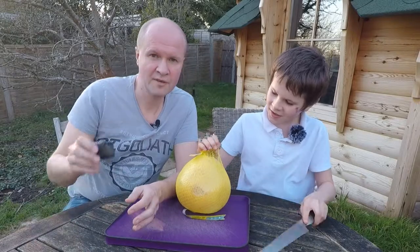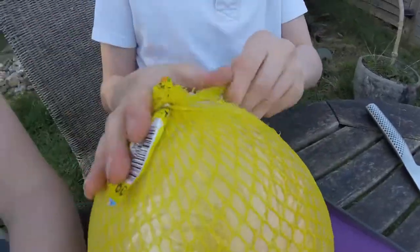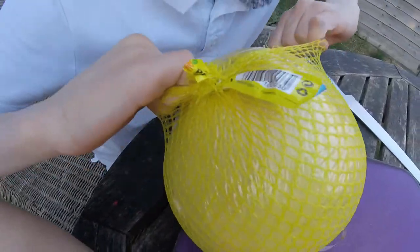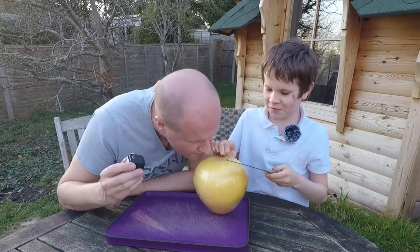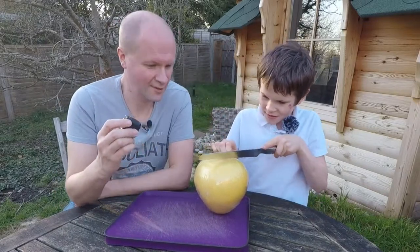I've got a second camera so we can get some close-ups, some action pomelo close-ups. What does it smell of? It smells weird. I nearly lost my nose then.